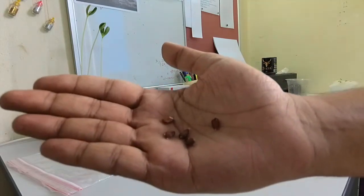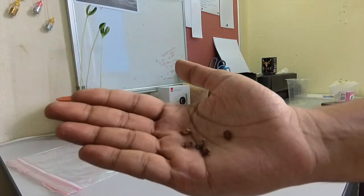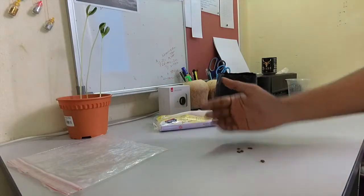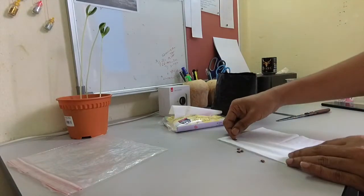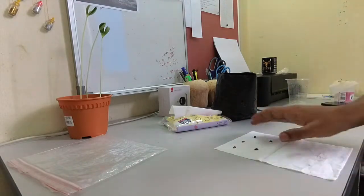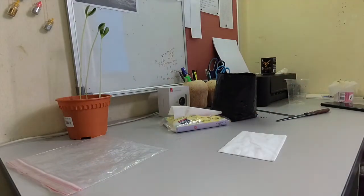You can also get seeds from any apple — they must have seeds inside. Now what I will do is put them in a paper towel and keep them for seven days to germinate the seeds. I put them in separately.